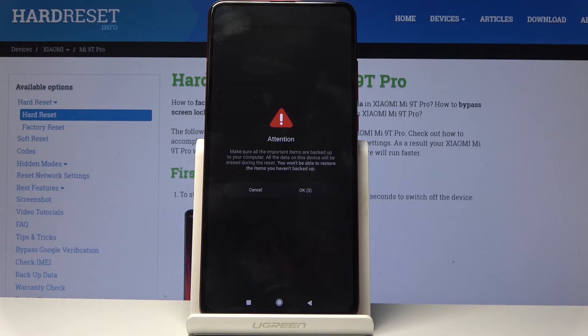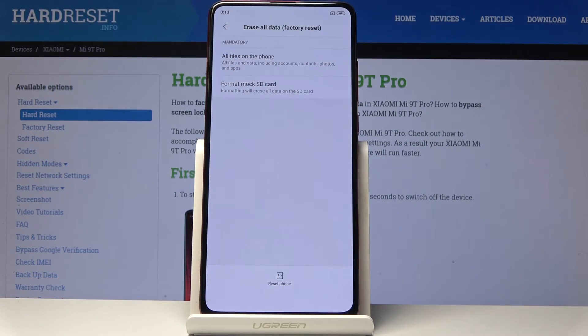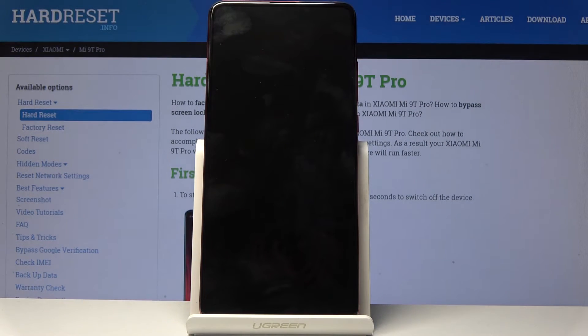This is making sure you understand the consequences, and then you can tap OK. The process will begin and it should take just a couple of minutes. Once it's finished, you'll be greeted with the Android setup screen — I'll be back once that's visible.